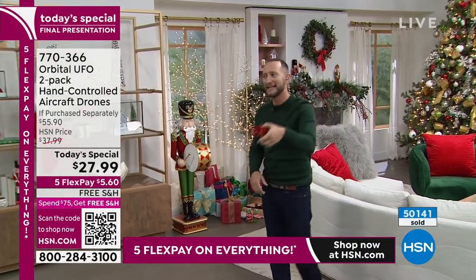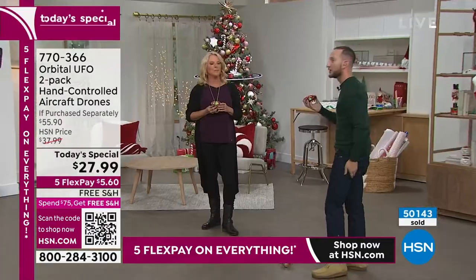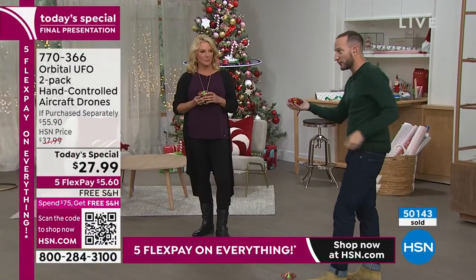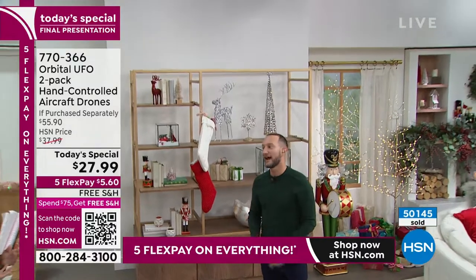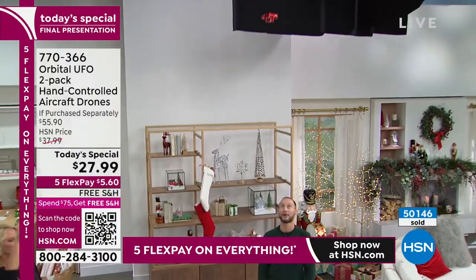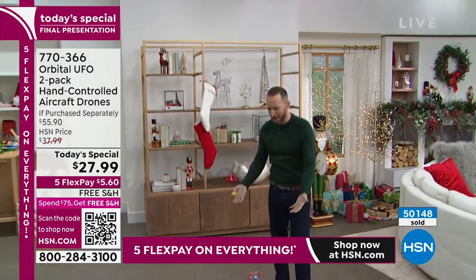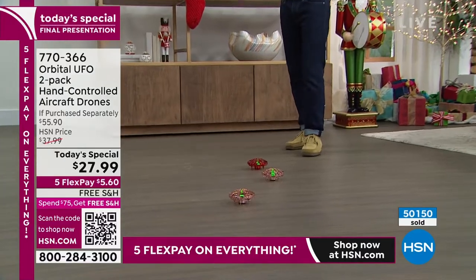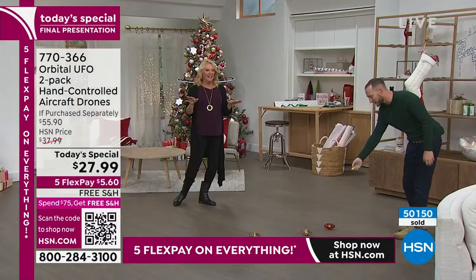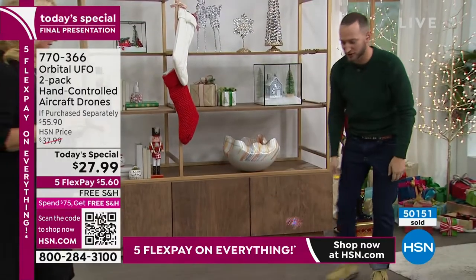Now I can start to pass it to you, and we're literally throwing and passing a UFO in the house. That's the thing about it — it's super durable. Even if you want to go ahead and grab it and catch it, you can. You can't do that with other drones. And the really cool thing is we're also including that little remote — all you do is click that button, it's going to take off on its own. If it's too high, use that same little clicker and it will land itself.